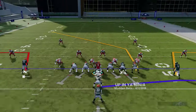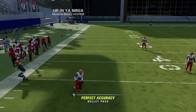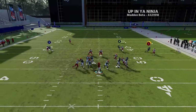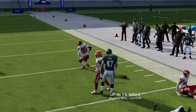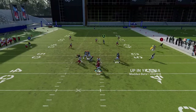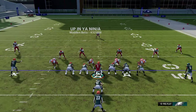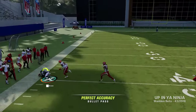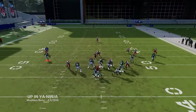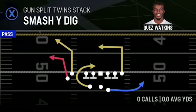The double outs — against any coverage except cover two, the X route will get open. You can tell it's a cover-two zone because the cornerbacks are five yards off the ball on both sides. Against cover two, that out route gets covered. Against cover three, cover four, and man coverage, those routes are going to get open — you'll get a nice easy connection for 10 yards and it works against all those coverages.